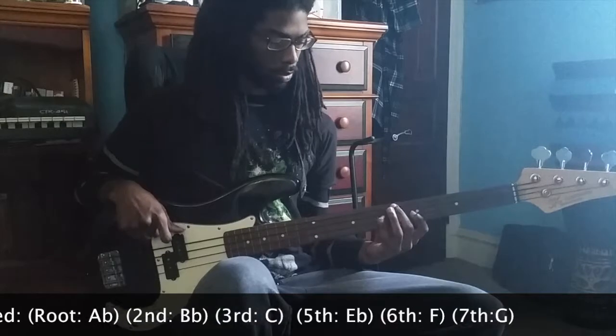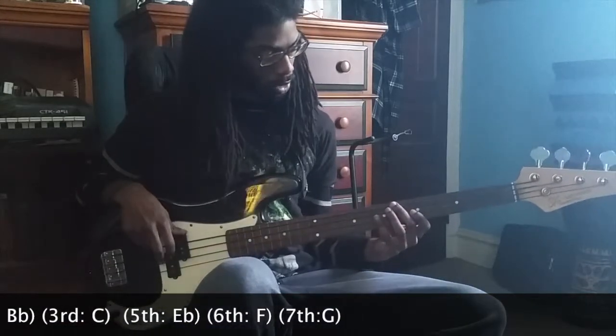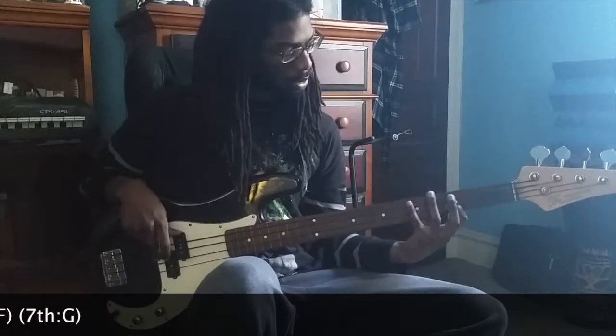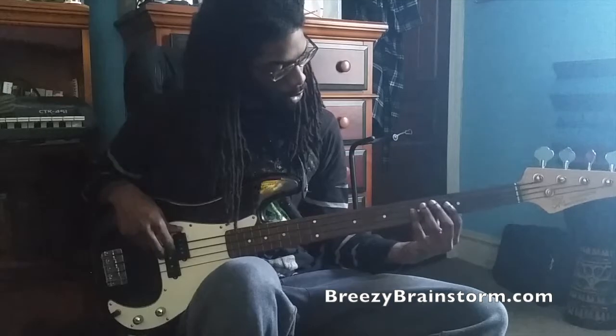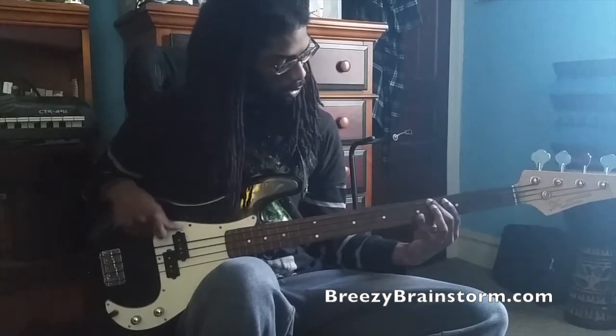When we get more into theory, you're going to see a relationship between these notes — right here — because that's just a pattern that's easier to see when I show it to you this way, when I do this and slide up.